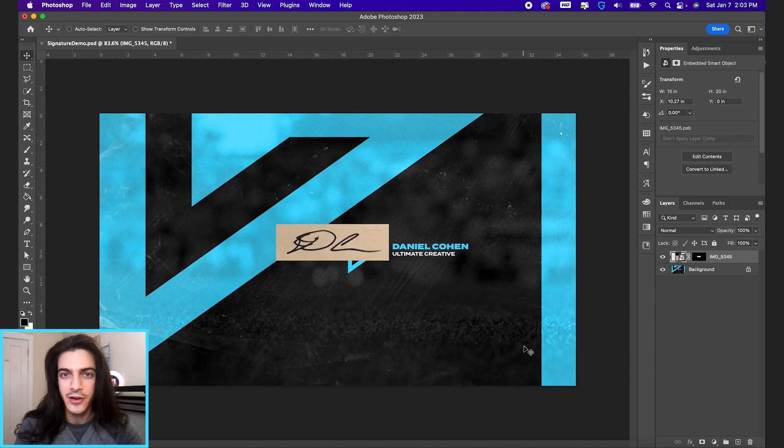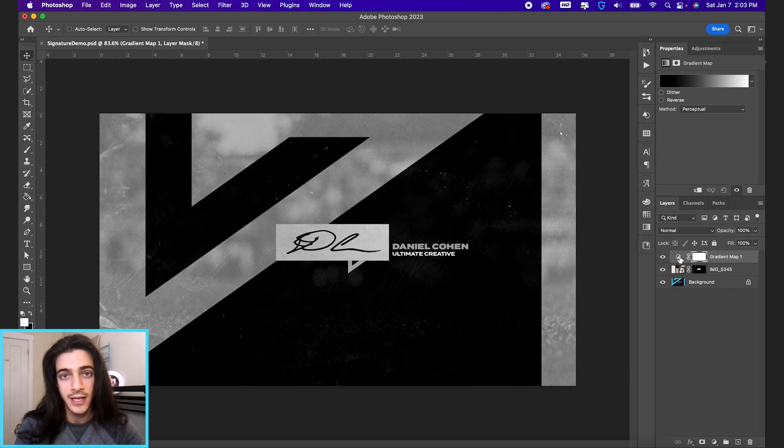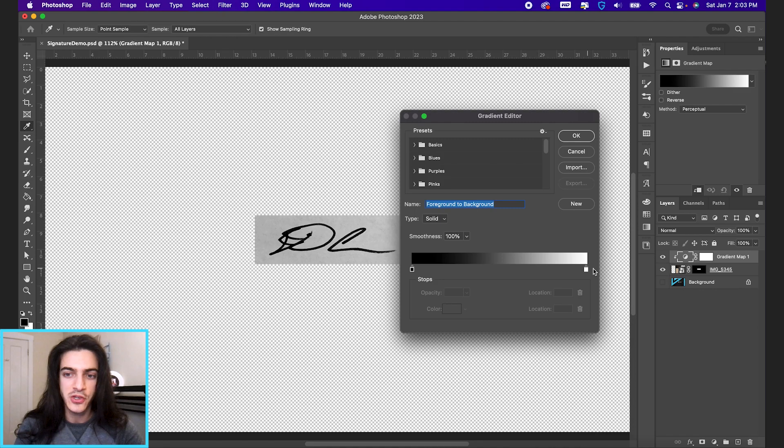We can worry about the positioning later. Let's add a gradient map to our image layer by going down to your adjustments and selecting gradient map. We're going to clip this to just the signature so it's not affecting the layer below it. We can hide the background layer for now. Clip it by holding Option and clicking on the space between these layers — now it's only affecting our signature.